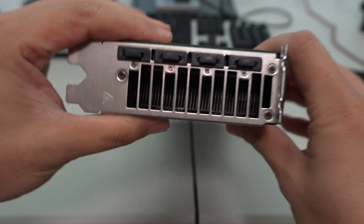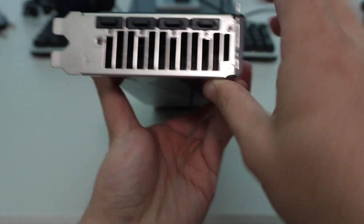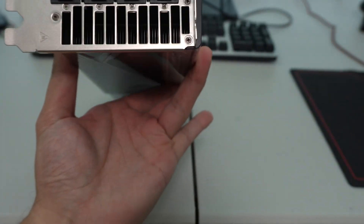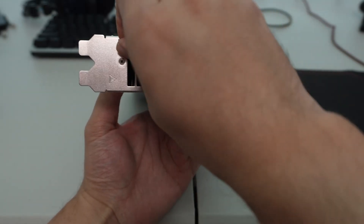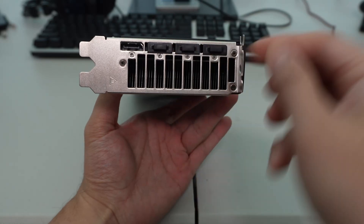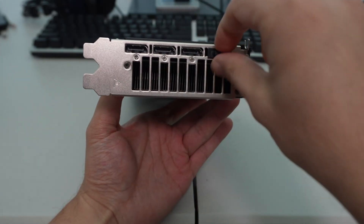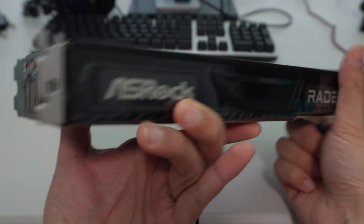On the back they're sticking with the reference design. You can see the heat sink with the vapor chamber attached to the GPU block. There are four DisplayPort 2.1 outputs on the back. Overall it is what I expected — a reference card and a two-slot design.